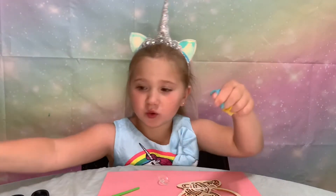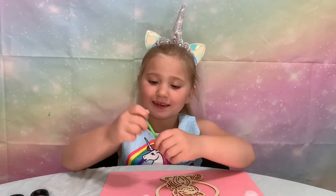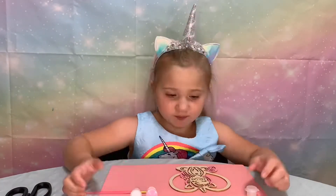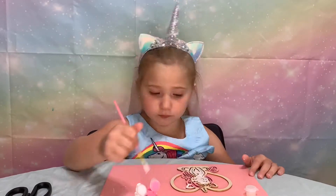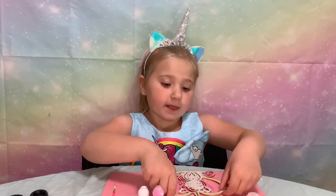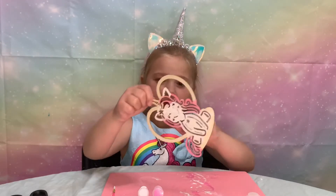So let's start painting the unicorn. Finally done — I'm still painting some of the extra bits. You can't really see the white, so we'll have to go in with a second coat.